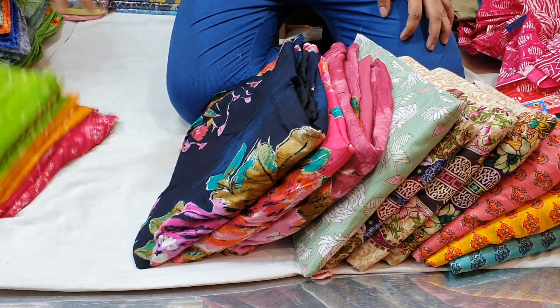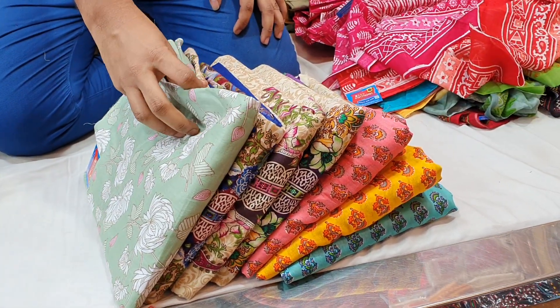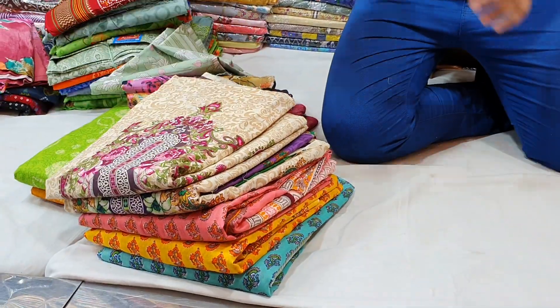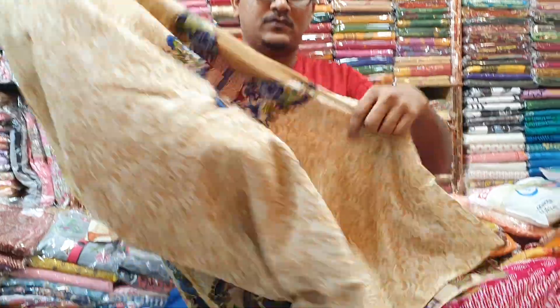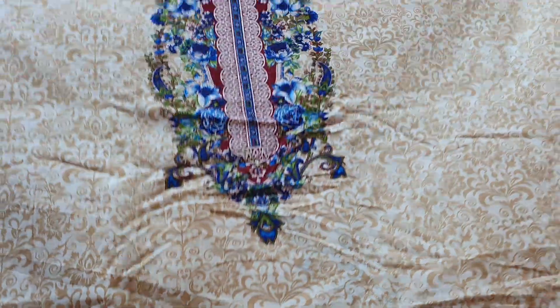Assalamualaikum viewers, welcome back to my channel. This boutique has a reasonable price. I have the full address in this video. I will tell you the first step — you will be looking for a boutique.